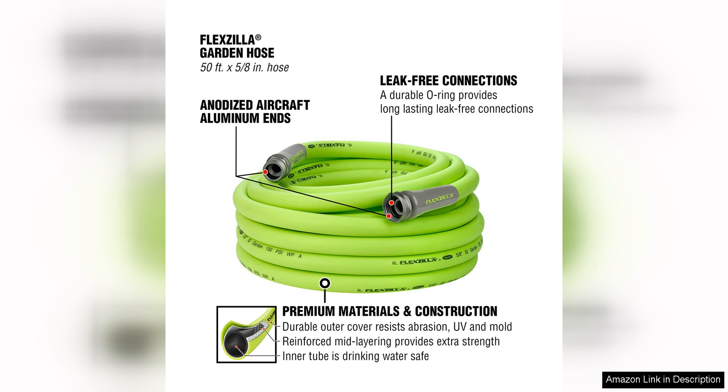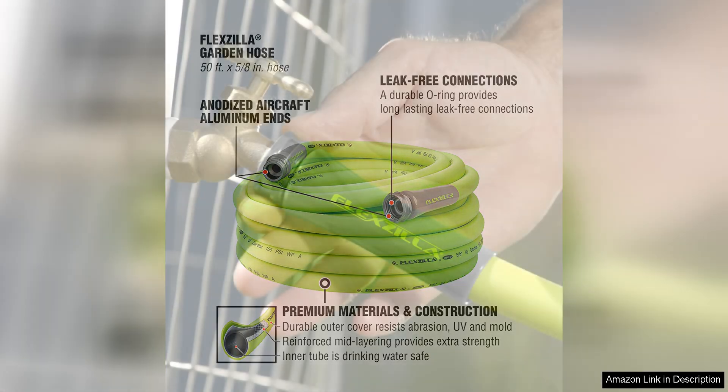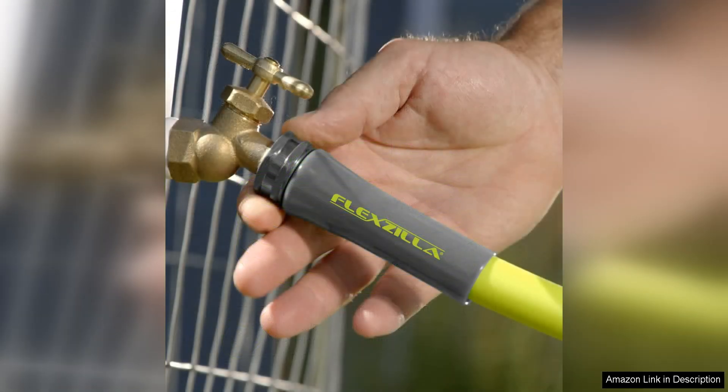it is incredibly easy to maneuver and doesn't kink like many other hoses I have used in the past. This has saved me a lot of time and frustration while watering my plants. I also love that this hose is drinking water safe, meaning I can use it for watering my garden but also for filling up my pet's water bowl without any worries about harmful chemicals leaching into the water.